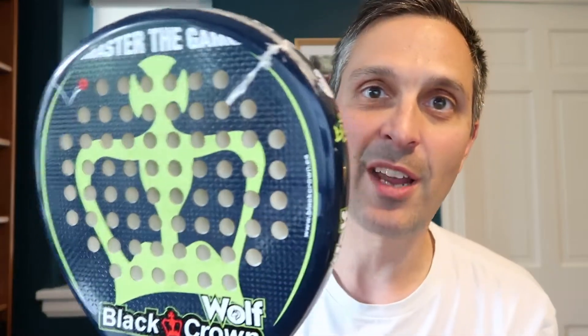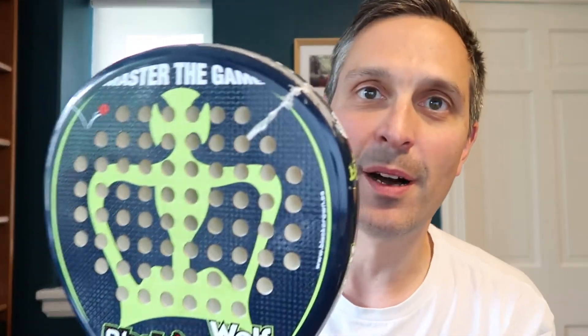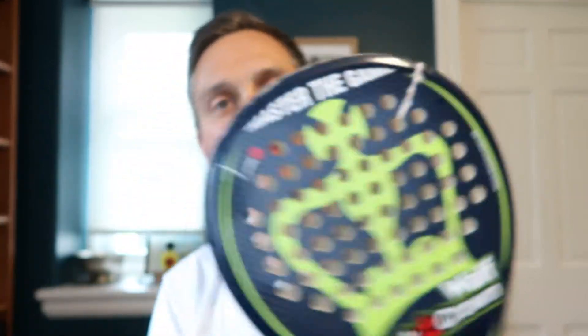So that's just a look at what it was like to finally break a paddle. If you want to see some more videos, make sure you subscribe. I'll be back with some more paddle content in the future. Thanks a lot, we'll see you later. Bye.